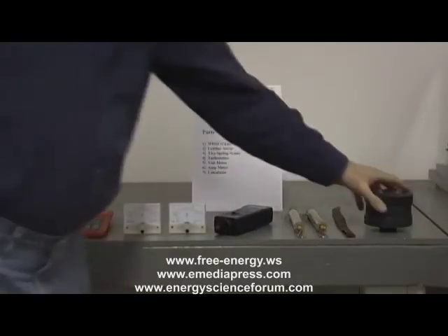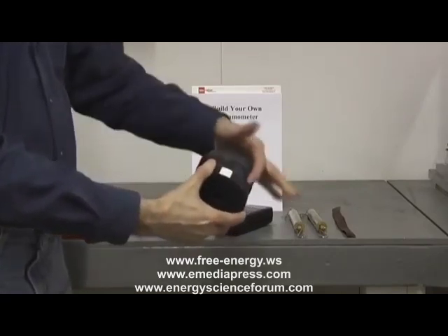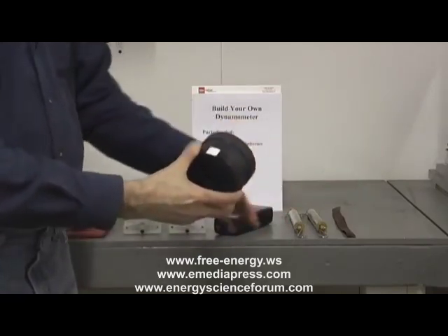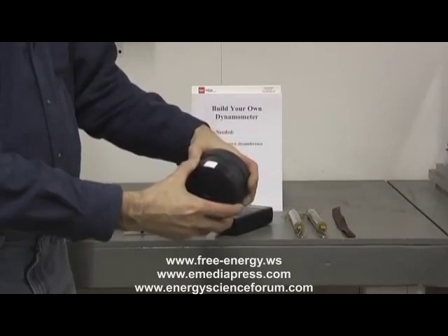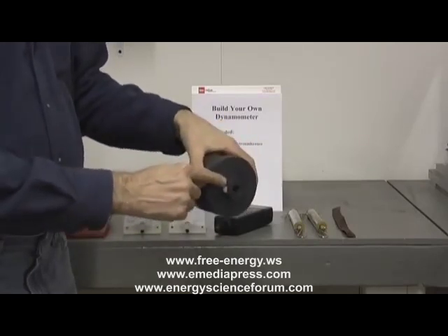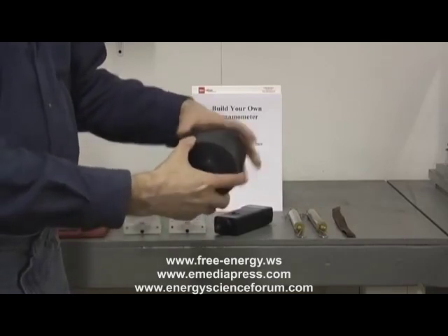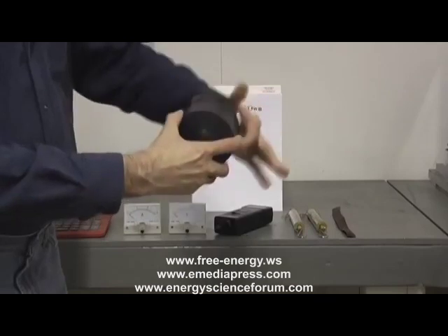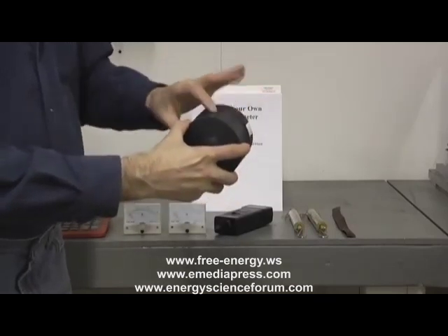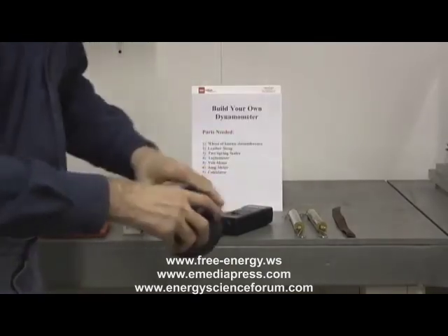The first thing you need is a wheel of known circumference. In this case, we have machined this one so it's exactly one foot in circumference. You need it to have a hole and a set screw so you can attach it to your motor. Every time it turns around, we will have a calibrated length or distance that it's traveled.